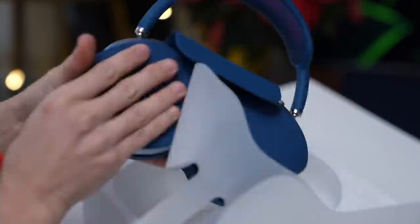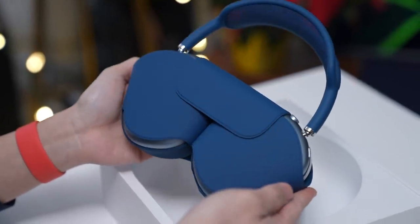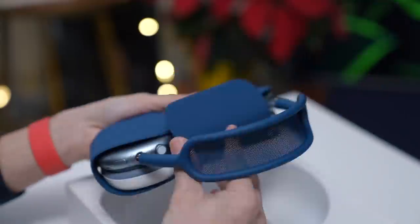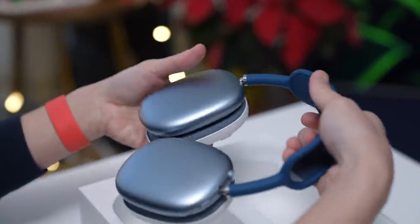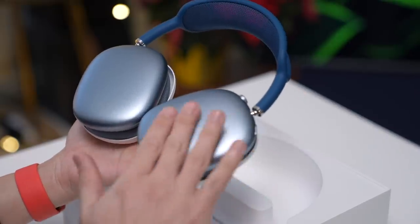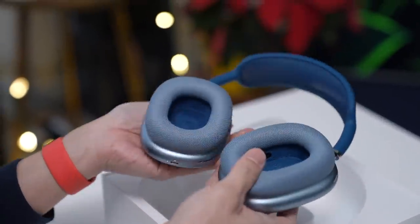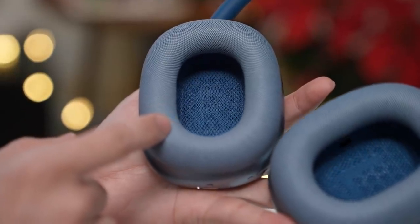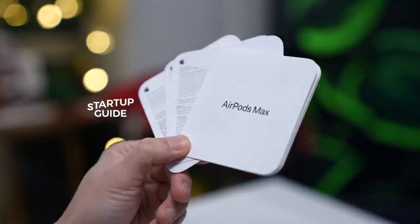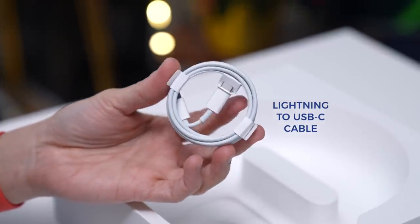This over here is the smart case. It's matte and rubbery, feeling similar to the material Apple uses on its silicone cases. Let's take the AirPods Max out of the case — love that clean metallic finish. It's very similar to the finish on the MacBook Pro or the iPad Air. If we remove these cardboard protectors, you'll see the mesh fabric that wraps around the cushions. Inside this packet is some documentation and a startup guide, and finally there's a lightning to USB-C cable for charging.